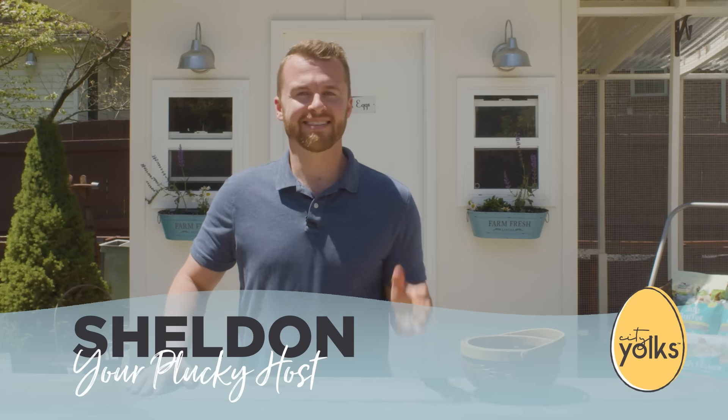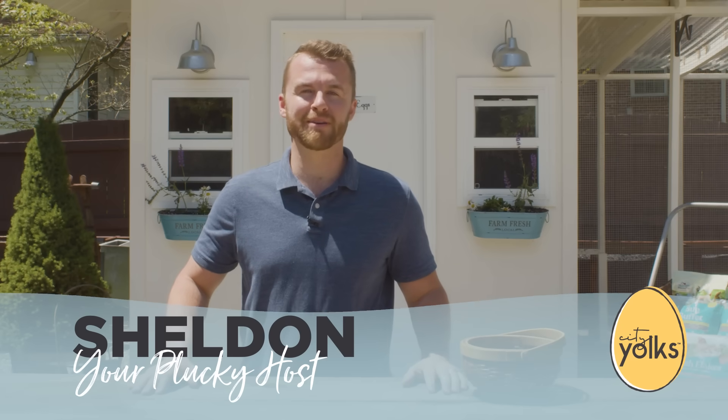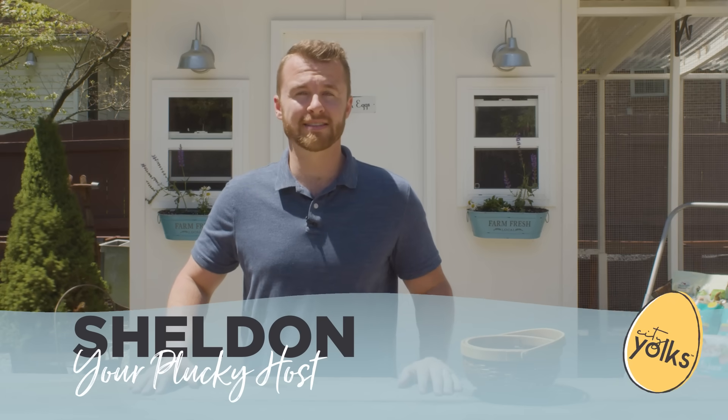Hello, it's been a while. Thanks for coming back to Coop Corner at MANA Pro YolkTube, brought to you by City Yolks, where we've built a community of the coolest chicks and chickens in the city. We're back because we've got some great new information on how to get your backyard chicken flocks started, or even add to your feathered family by raising some new chicks.